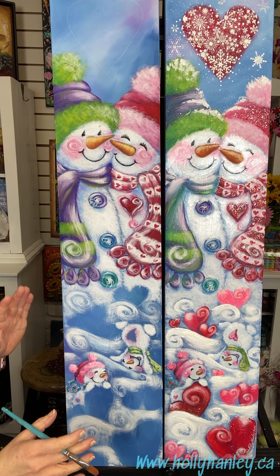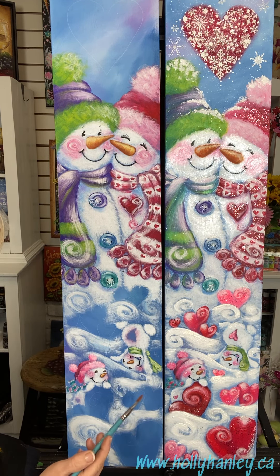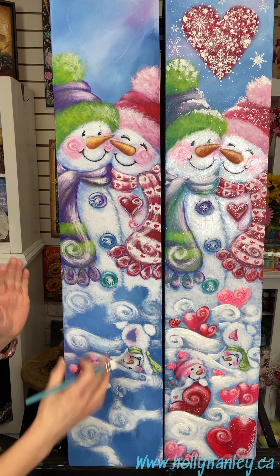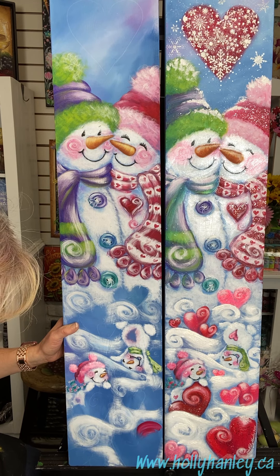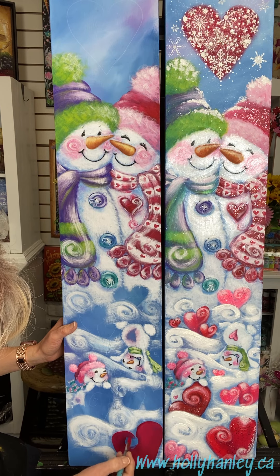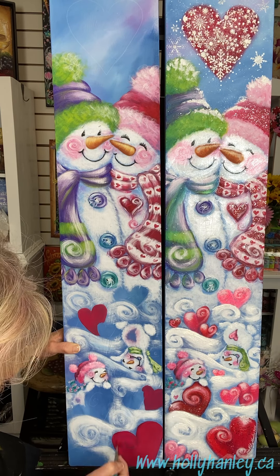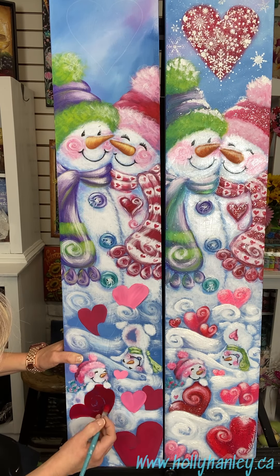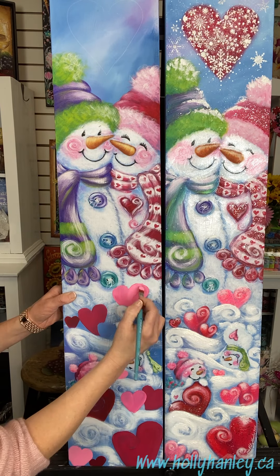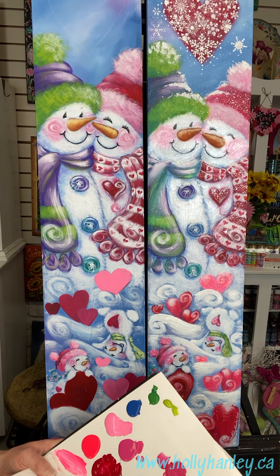Time for those cute little hearts at the bottom. I'm just going to base coat them using a soft-haired filbert brush — just a regular one. You can use any colors of red that you want: some red, bright pink, and so on. I'm using various colors of red and pink and they'll need a couple coats. Now that we have all those little hearts base coated, we're going to dry brush some highlights.